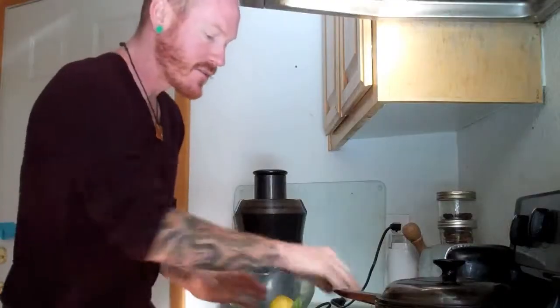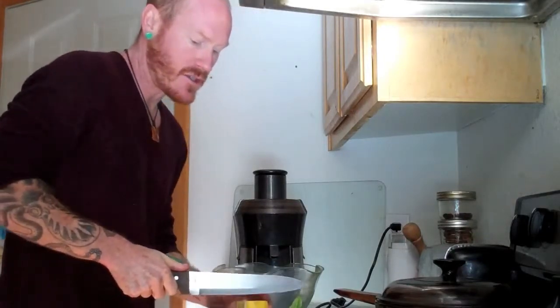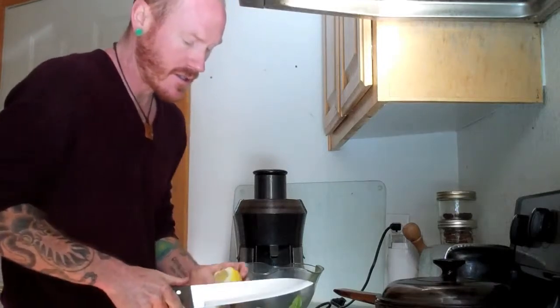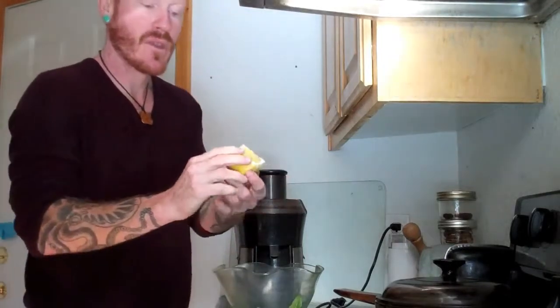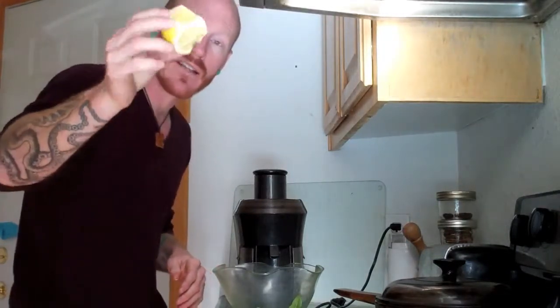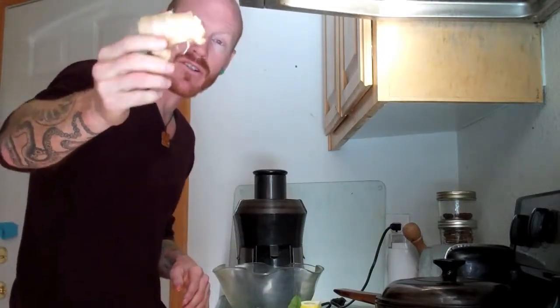With not much prep I'm going to get right into it. Today, unlike yesterday's juice where I left most of the skin on the lemon, I'm going to take about three-quarters of it off. The lemon is amazing — antiviral, antifungal, antibacterial, and alkalizing.